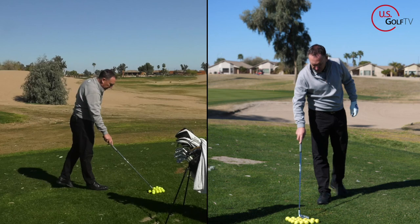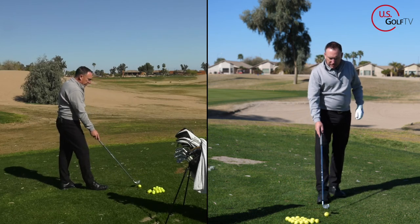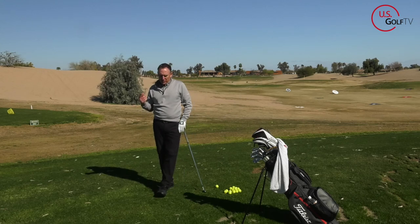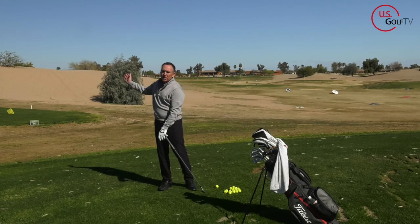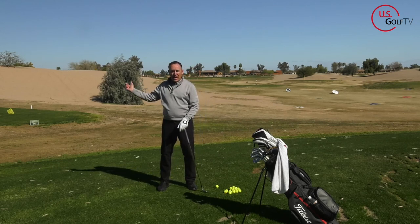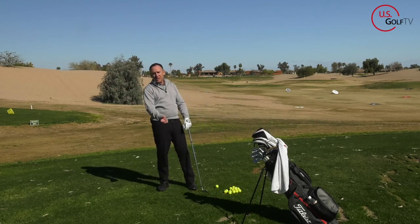You might be asking yourself what could be causing the chicken wing. We know what it is and have some feels to fix it, but what's the root cause? I think a lot of it has to do with improper weight shift. I'm a big believer in starting with a little lead weight, moving to the trail, then moving to the front. A lot of people who chicken wing keep their weight on their back foot.